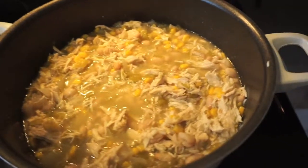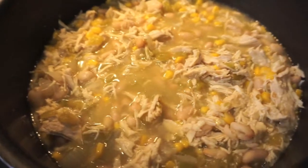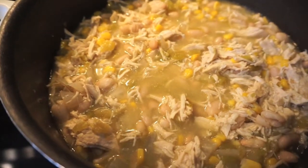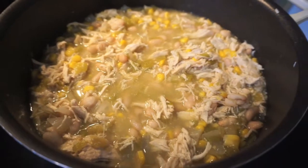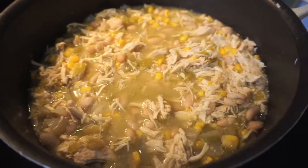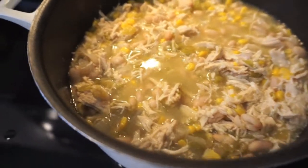Now we have the shredded chicken, corn, and everything else back in the pot. I'm going to let it all heat through and see if some of that liquid soaks up. I'm actually pretty happy with the consistency. If you wanted it more soup-like, you could go ahead and add that last two cups of broth, but I think I'm feeling it as it is.